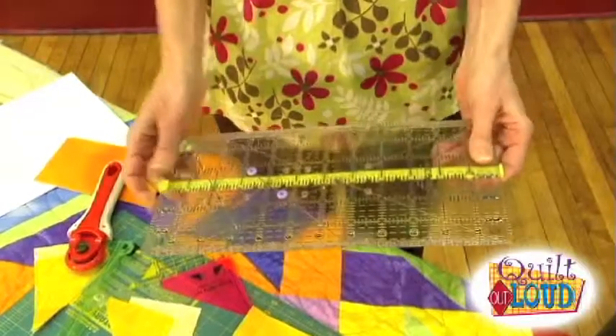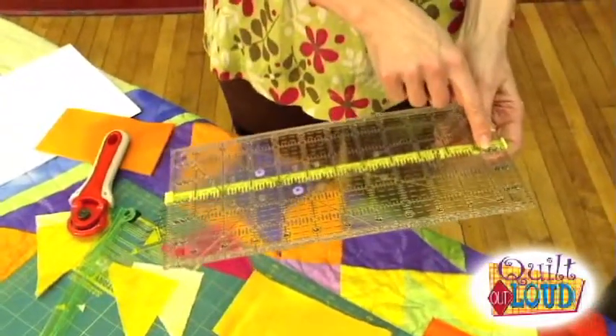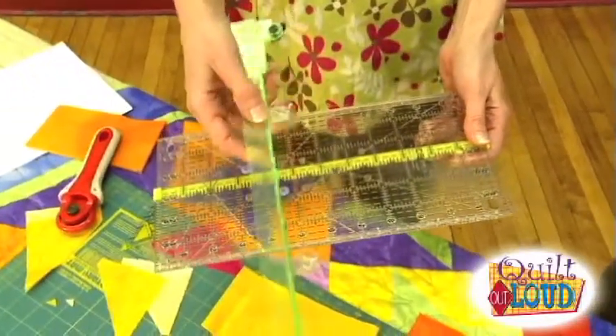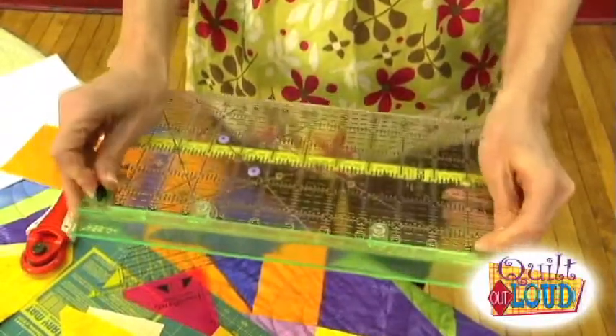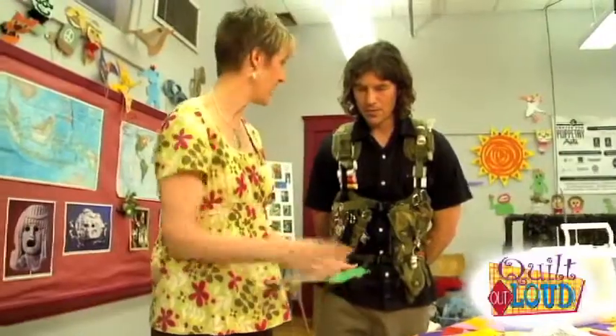What you do is you take this guideline here and you put it along — because I want the three, so I put it along the three. And that just snapped on? It just snapped on, and you can put it anywhere. And then you take these, which are the little magic gizmos, and you can see it has a couple of ways it's going to hold on — these little guys that are going to turn so it's not going to slip around. And it has suction cups, so it's very secure.